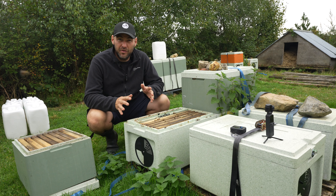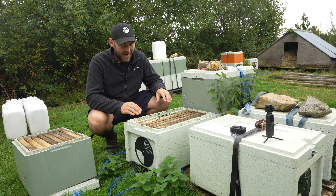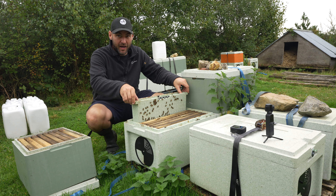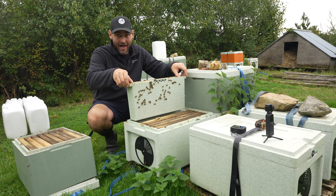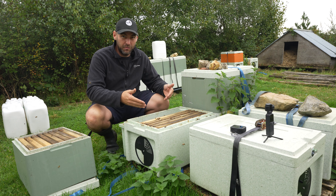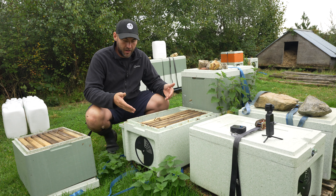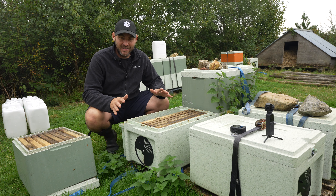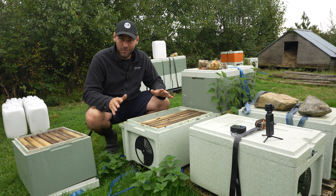I've done a separate video on this already, but these Langstroth nucs really are the very best. What I just love is this ability to give myself so much space immediately by taking out the feeder — I can just pop it to one side and I've given myself a huge amount of space to work. I know people are going to get bored with me going on about this, but I just hope somebody brings this into the national to make my life so much easier.